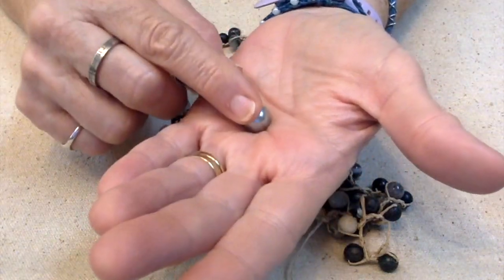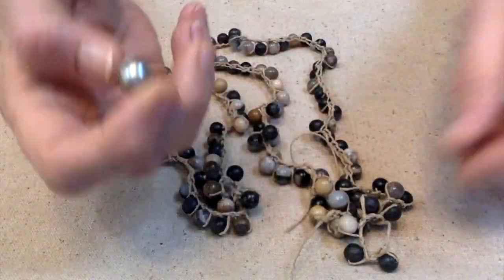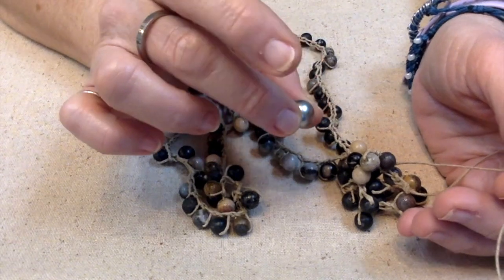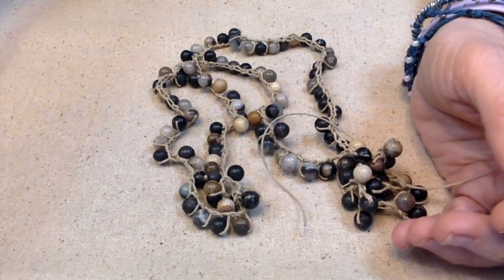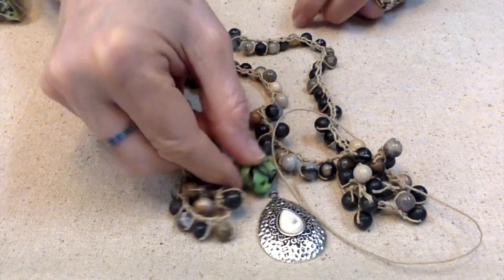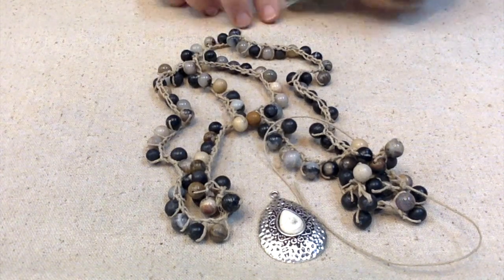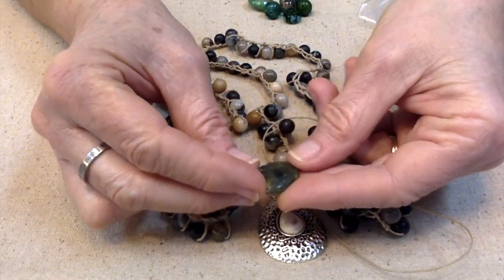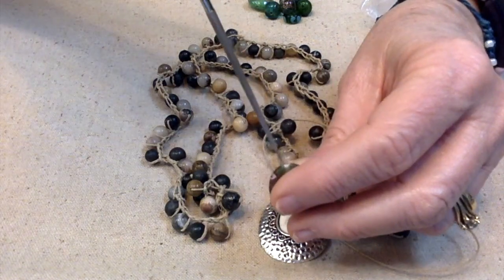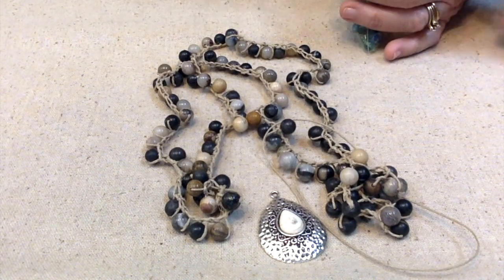Originally, I was going to use this bead for the center bead here, but a couple of things: the hole's not big enough for both of these to go through, and it's also a little small. This is a 12 millimeter and it's not quite big enough. I thought about using one of these zebra beads because the holes are big enough, but I don't really like the looks of that. I looked through these lampwork beads and there's really nothing in here — this one would have been perfect if it hadn't been broken. Let me go see if I can find a bigger bead with bigger holes that will go with this strand.